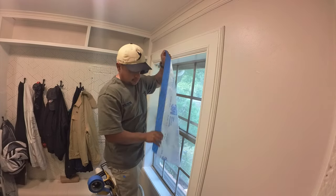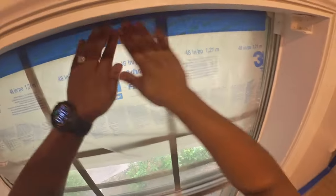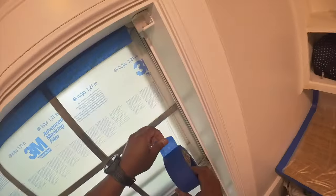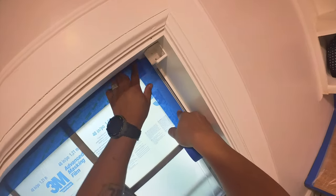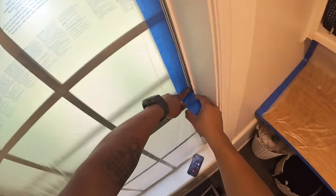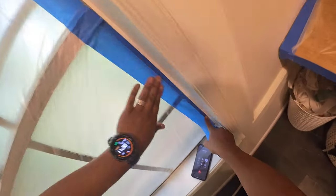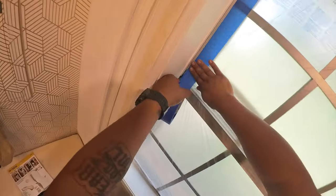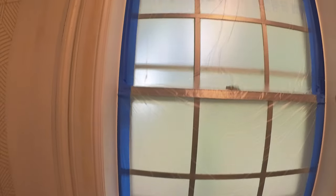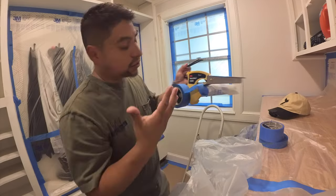Next we're taping off the window. There are different ways you can do windows — you can do paper around the edges and then just put plastic in the center, but I like to do plastic all the way around. I take one piece across the top that's long enough to reach all the way to the bottom of the window and then tape the edges, masking off any of the window metal edges. I like doing it this way because it doesn't block out a bunch of light — we still have light coming through the clear plastic versus paper, which makes the room a little darker.